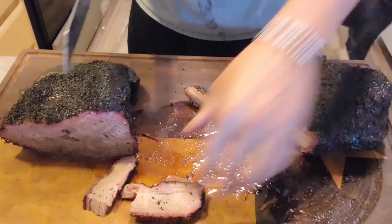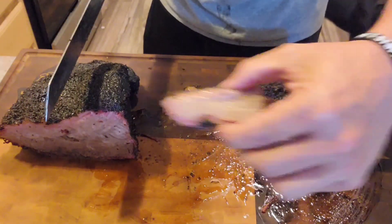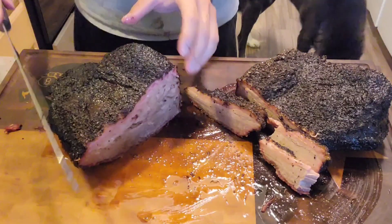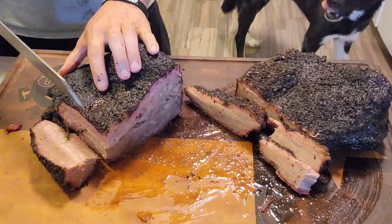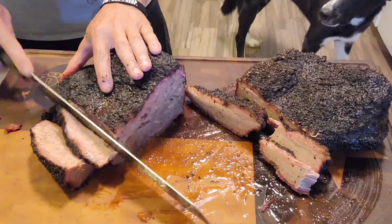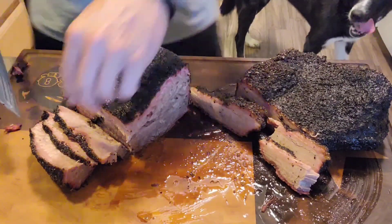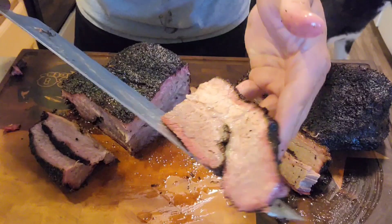Let's move the flat over to the side. Man, I can't wait to give this a shot. Beautiful. The grains run different on the point here, so we're going to turn the brisket this way and slice into it like that. Beautiful cuts — oh my goodness, look at that. Gorgeous.